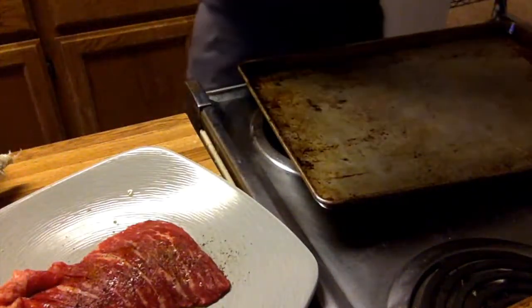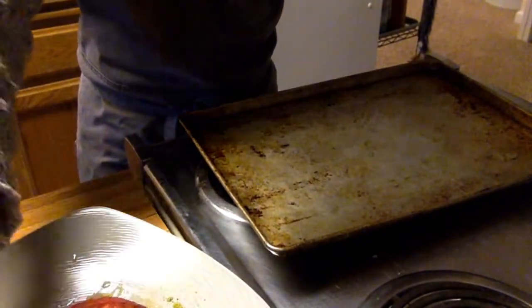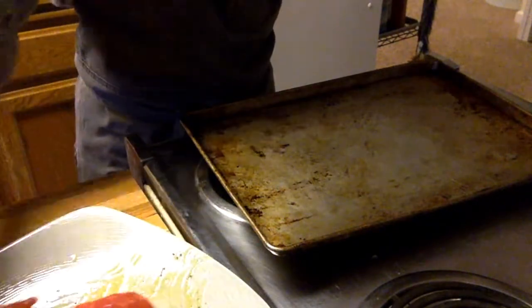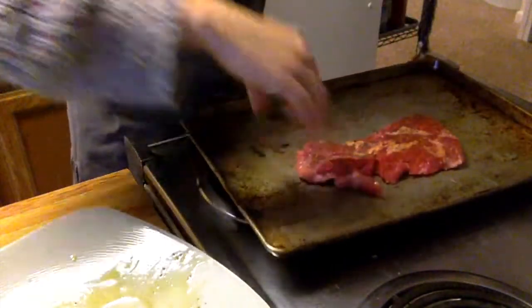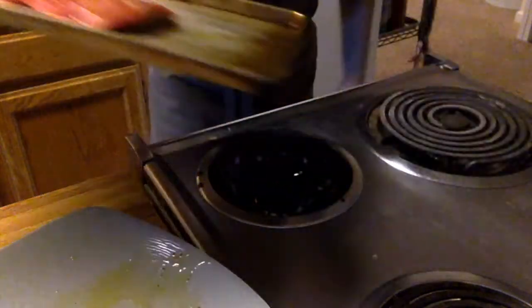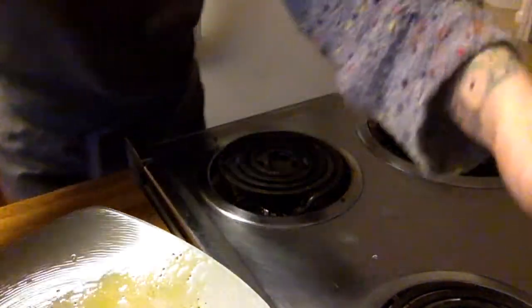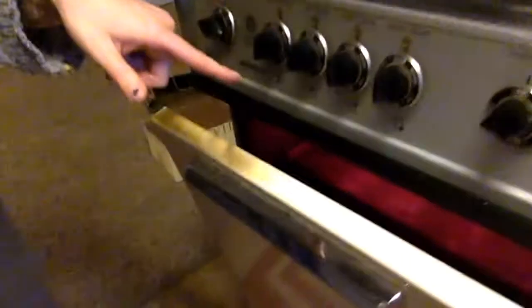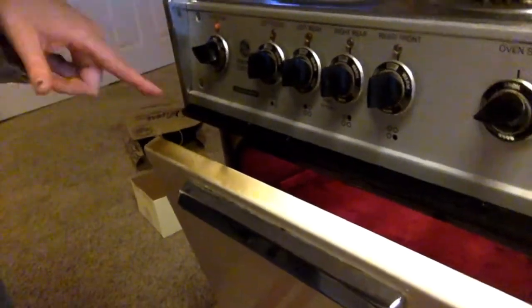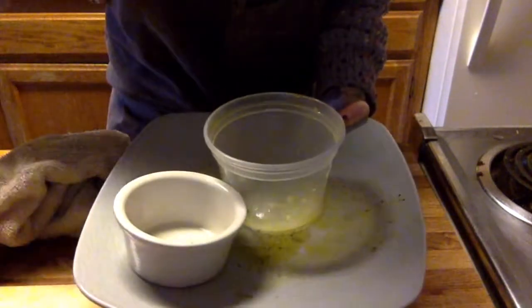Place your marinated steak on a sheet pan and put it into the hot oven right under the broiler. Keep the oven door cracked just slightly so you can watch your meat cooking. Now that my steak is cooking, the plate that held the raw meat has been contaminated, so it goes right into the wash with the other dishes.